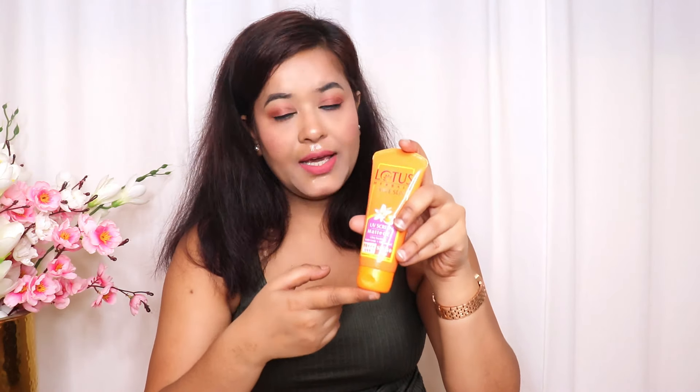This sunscreen is enriched with horse chestnut, which has antioxidant properties and protects skin from the harmful effects of sun damage. It also has vanilla extracts, which give your skin a smooth and soft finish, and comfrey extracts, which help to moisturize and soothe irritated skin.